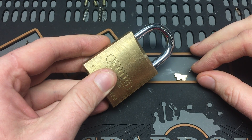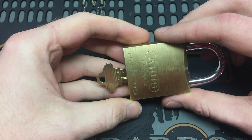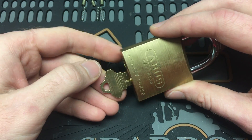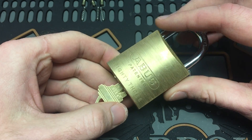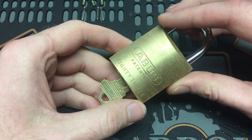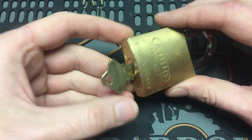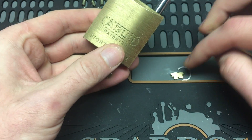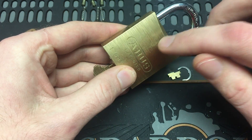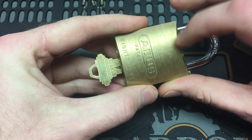Looks like you're an idiot — good news is, so am I. I just did this last week with my Abus 83 and it took me forever to find a solution to open it. The problem is you forgot to put the cam actuator back onto the back of the plug.